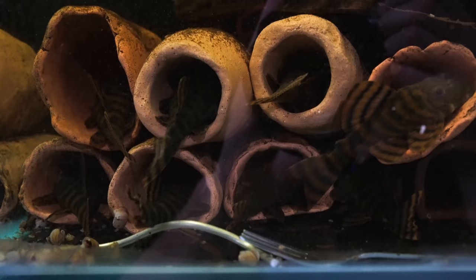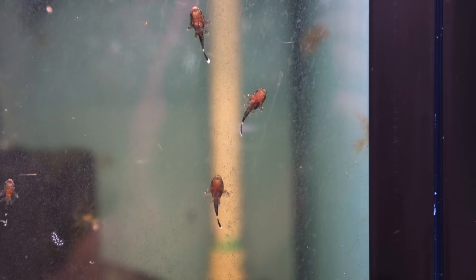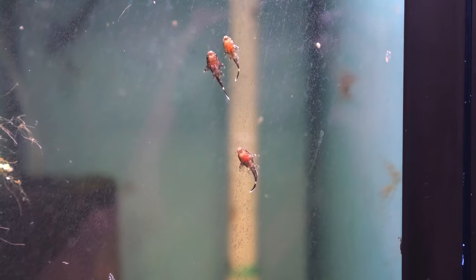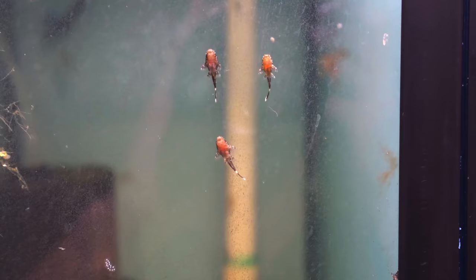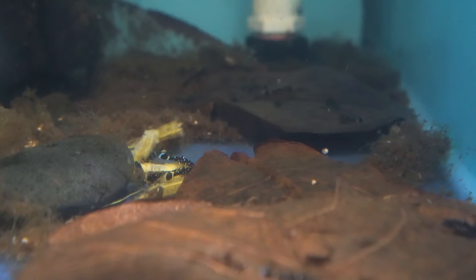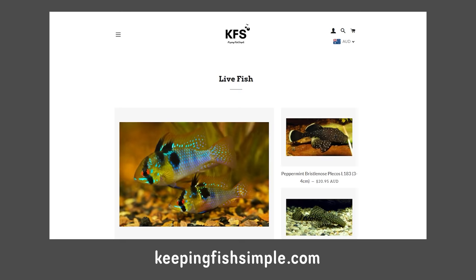Another thing we can look at — over in this tank we have a bunch of little baby peppermint bristlenose that we stripped in the last video. You can see them up the front grazing on the glass and all that biofilm — there are hundreds in this tank. What I like to do with these guys is when they're done being hatched in the cave by the male, I just take them to one of these two-foot tanks, dump them in with an Indian almond leaf and a couple of green beans and they do really well. There are probably about 200 of them in this tank from two quite large batches. If anyone's interested, there's a link below where I have some of these guys available on my website — if you're in Australia.